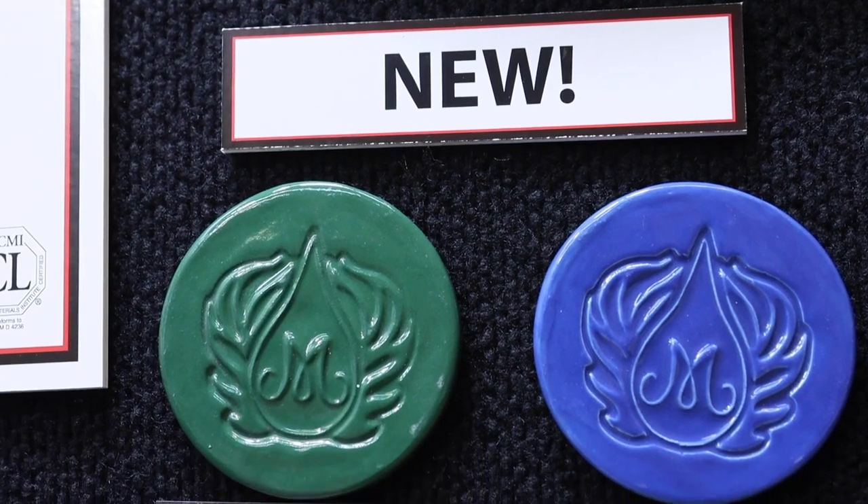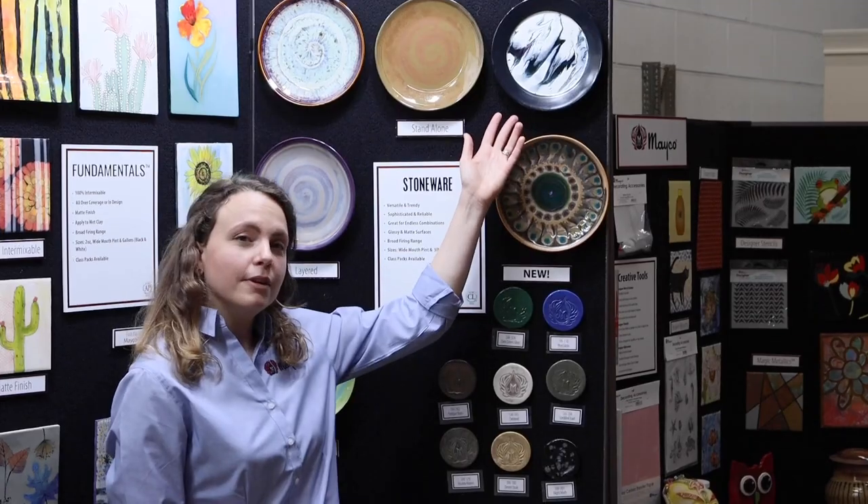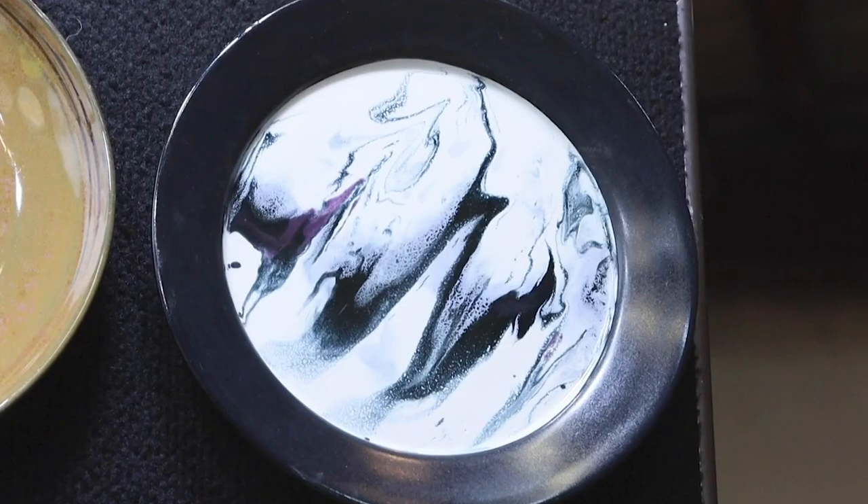Our two newest gloss glazes are blue gloss and dark green gloss. Here's a sample of our gloss glazes using a marbling technique.